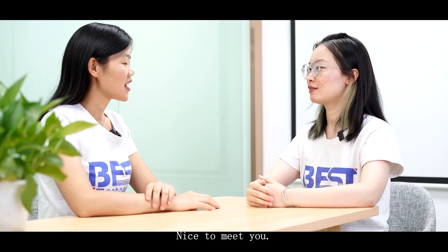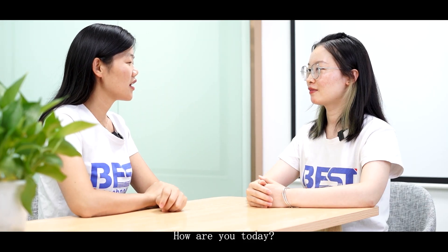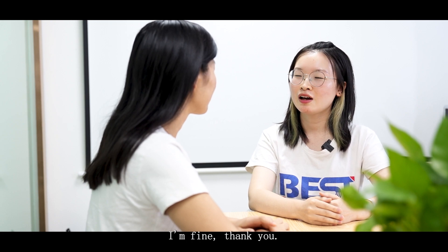Hi Marina, nice to meet you. Hi Mia, nice to meet you again. How are you today? I'm fine, thank you.